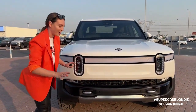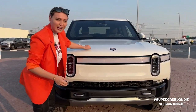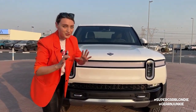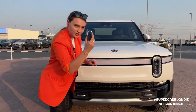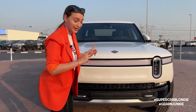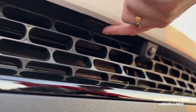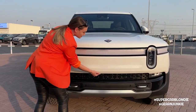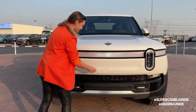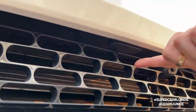Because it's fully electric, there's no giant engine under the hood. There are three ways to open it: use the key, use the screen inside, or slide your fingers here until you feel a button. You have to unlock the car first, then press it and it automatically opens up.